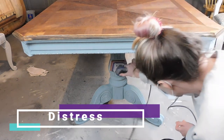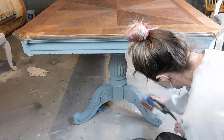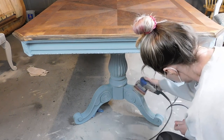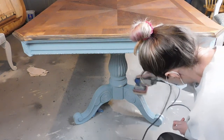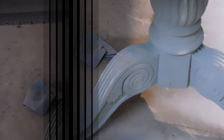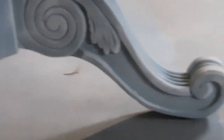I'm going to distress the details on the base of this table with my Surf Prep sander and 220 grit sandpaper. I just want to bring out the edges a little bit and give it some character. I only distressed the base of the table and around the rim. You can see while I'm distressing this leg that we left the white latex paint on the base, and it really helped bring out a lot of character — I was getting a few layers, the white paint and the brown wood underneath, which added lots of great character to this table.